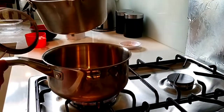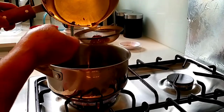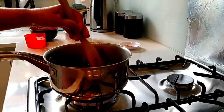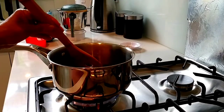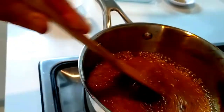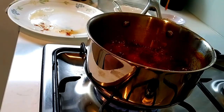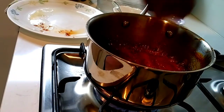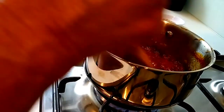Put it in the pan. Put the pot into the pot and put it in. The rice is very soft and crispy.